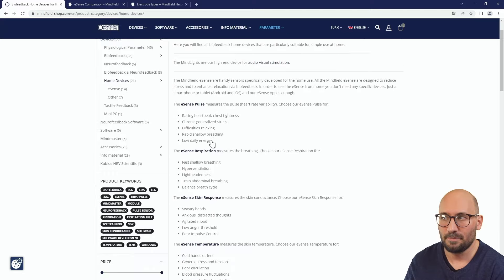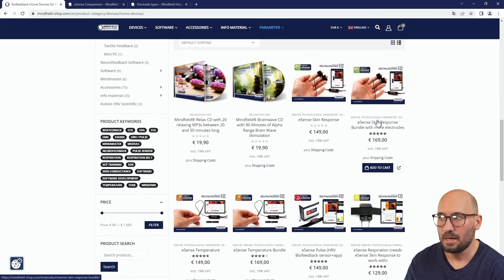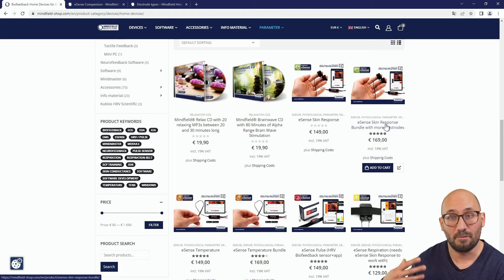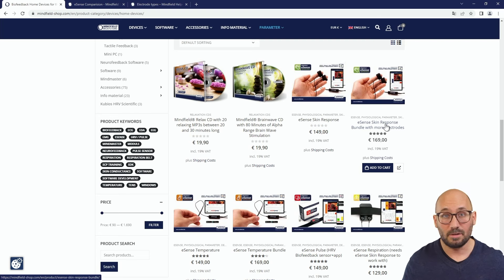The eSense sensors are home devices for biofeedback use. There are two versions: the regular eSense skin response at 149 euros, and a bundle with more electrodes. I recommend the bundle because it includes not only the velcro electrodes but also disposable gel electrodes that work better for persons with dry skin, as well as additional finger clips.